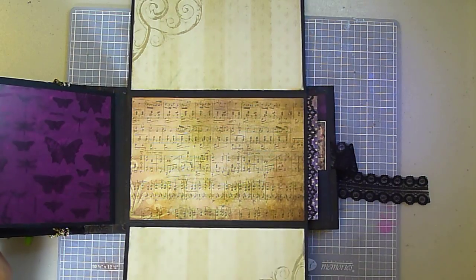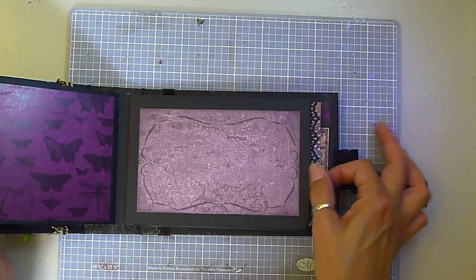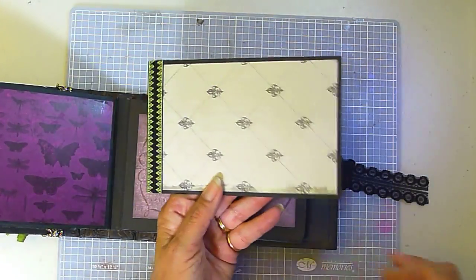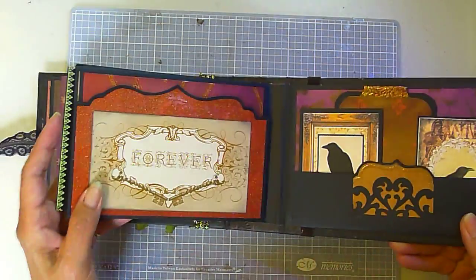It also opens like this and closes. Here's the mat from this side, and here's the other side of the mat — slides back in like this.